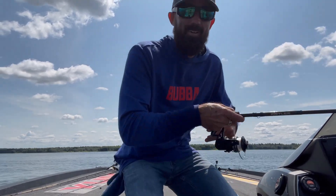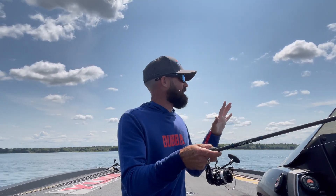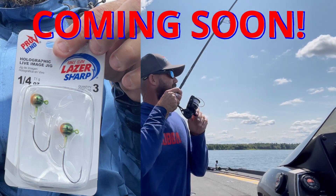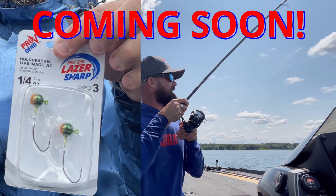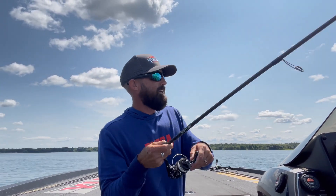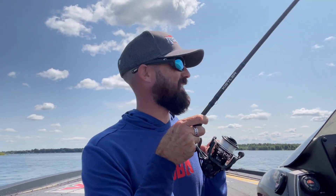I'm out here vertical jigging the new Holographic Live Image by Eagle Claw, down about 40 feet. I've been pairing it up with a bunch of different baits, and these northern flyers are so fun.